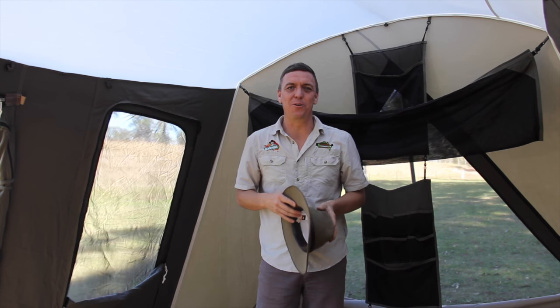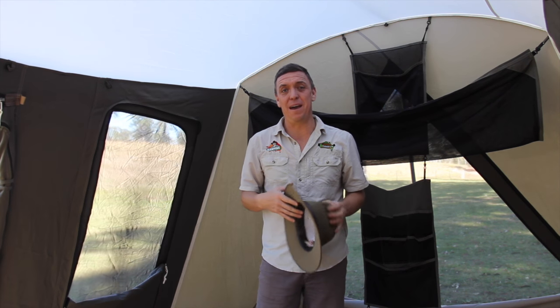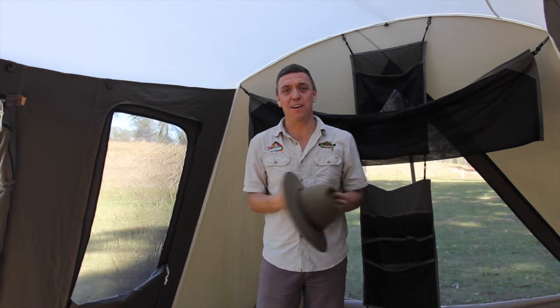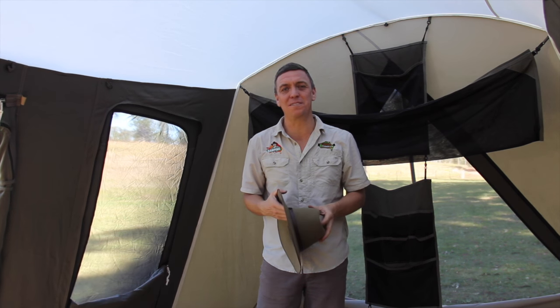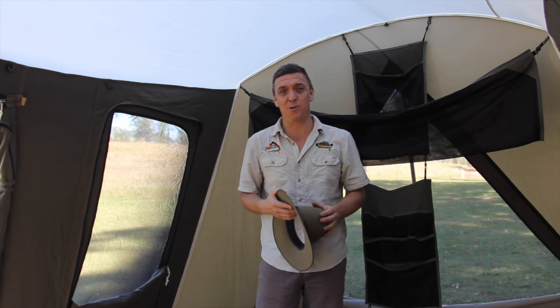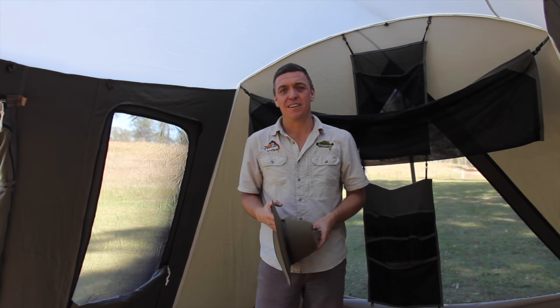Hey everybody, I'm Jared the camping guru. I'm here to talk to you today about seasoning a tent. By now you've probably purchased a brand new tent, and as you left my store you turned to me and said, 'Hey Jared, I bought a brand new tent — is there anything I should be doing with this tent when I get home?' And absolutely there is.